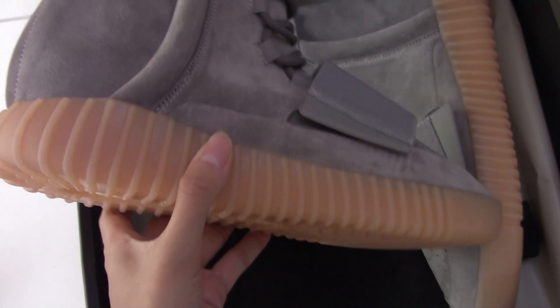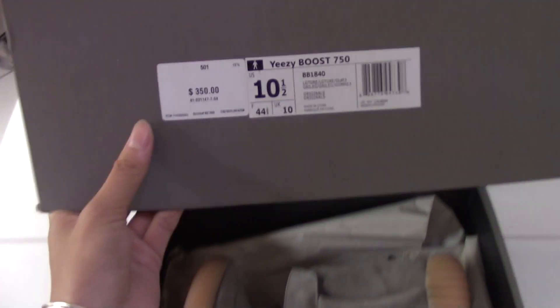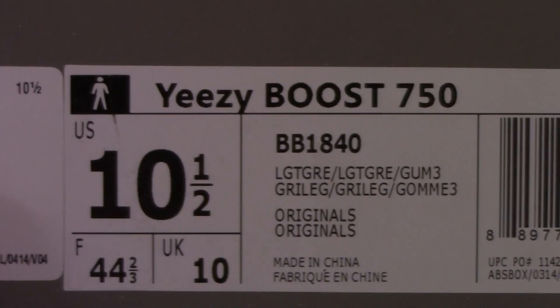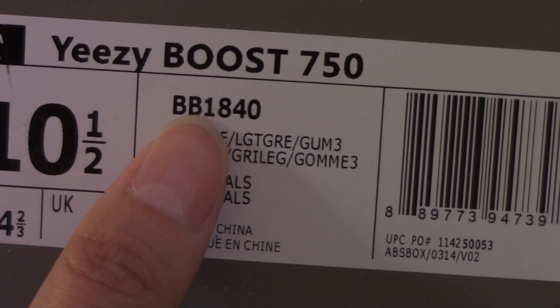Now I'll show you the whole shoe. First, the shoe box — it's very sturdy. Check the outside label: the price here is $350, and there's some other information about the grey gun colorway. The size is 10 and a half, and the model number is BB1840.